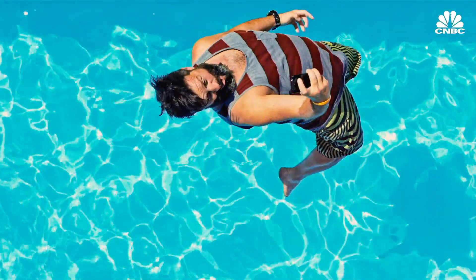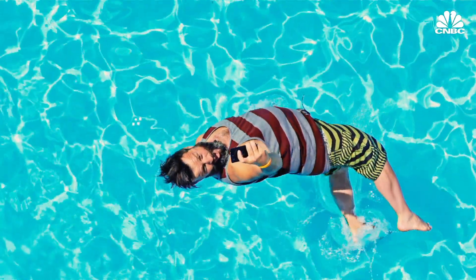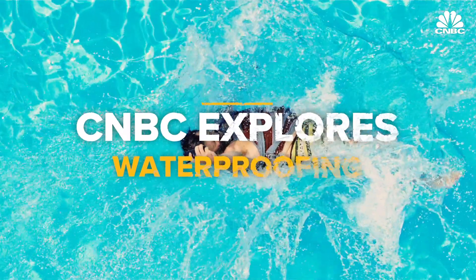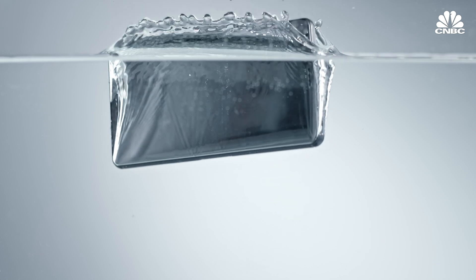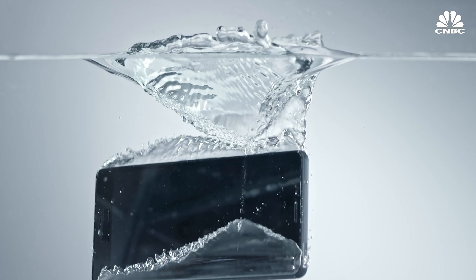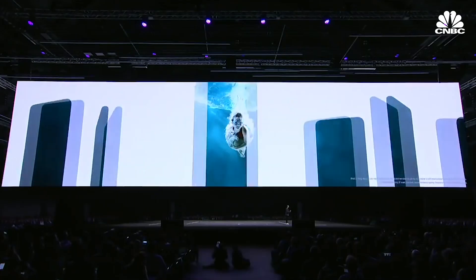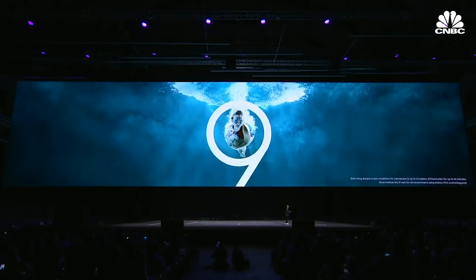If you're not sure if your phone is waterproof, you are not alone. Because to begin with, waterproof phones don't really exist. Waterproofing is a little bit of a myth — it's never possible to completely keep water out of something. So when manufacturers say water resistant, they mean when they sell it to you, it will repel water most of the time.